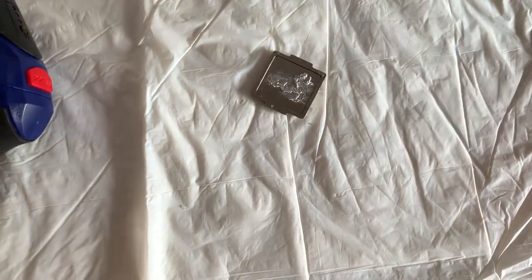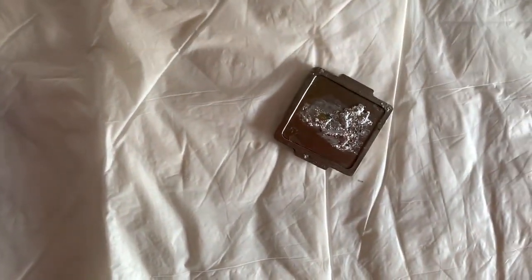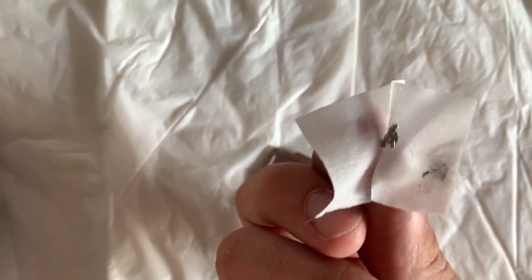Remember when I told you that the solder would come off? Well, this is what the solder actually looks like — it's quite chunky. Just look at it — it doesn't even come off easily, it just stays there.